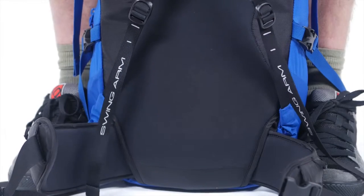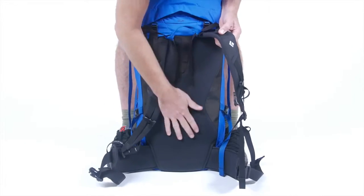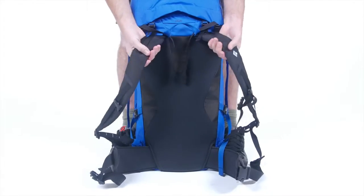Swing-arm shoulder straps and a thermoformed back panel make carrying heavy loads and long approaches comfortable and easy.